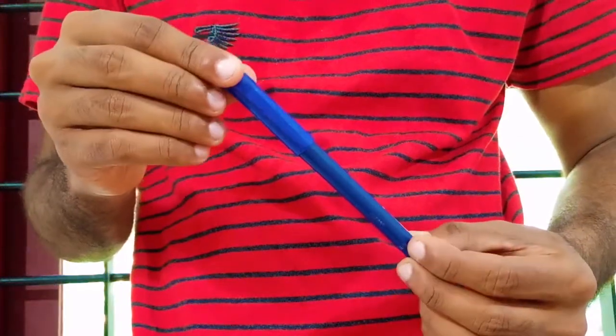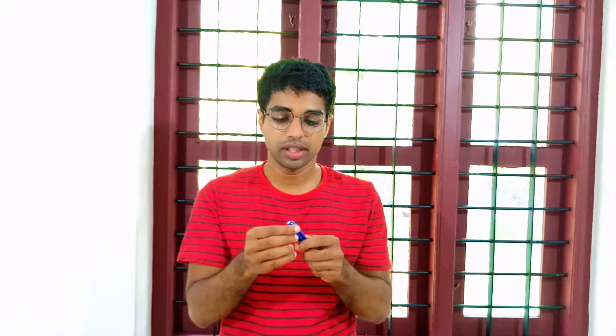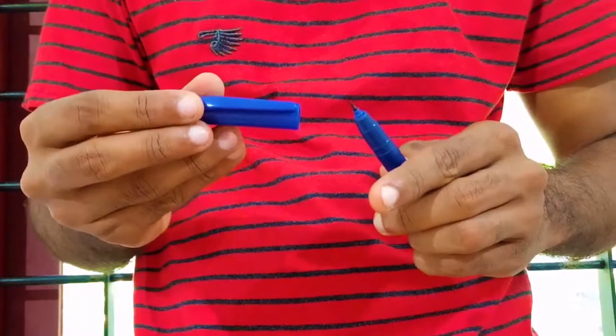The next thing we need is an OHP pen — you can probably get different colors. This blue color one is dedicated for drawing circuits. You also have one more option: styli or markers, which are widely available at local stores. The next thing is a plastic container — I think you already have this kind of container at home.